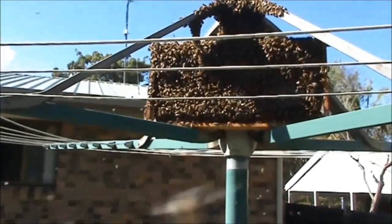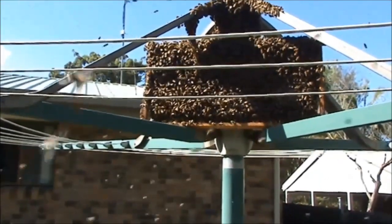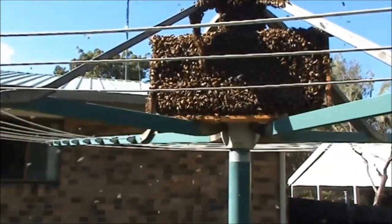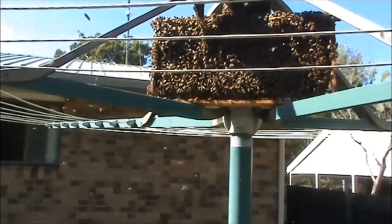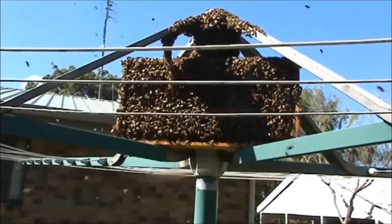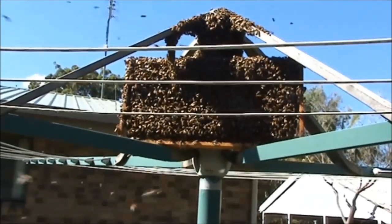They're very quick. You wouldn't be able to shake these the way they were — you wouldn't be able to shake them into a box. So the frame of brood is about the only way you can get them. The queen is going to be on that frame after a while — that's where the queen's going to be.